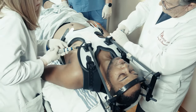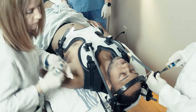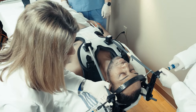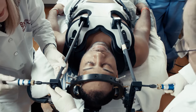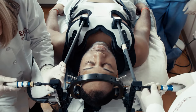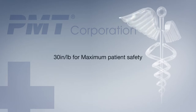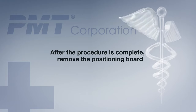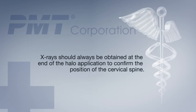With all the nylon balls loose, the degree of flexion and extension, rotation and translation of the cervical spine may be adjusted. Following adjusting, dictated by the nature of the patient's injury, all superstructure attachment points are tightened with the torque wrenches. The larger bit is placed in the wrench and set to 30 inches per pound. Research has shown that this torque setting yields the maximum degree of patient safety. Once the procedure is complete, carefully remove the positioning board. X-rays should always be obtained at the end of halo application to confirm the position of the cervical spine.